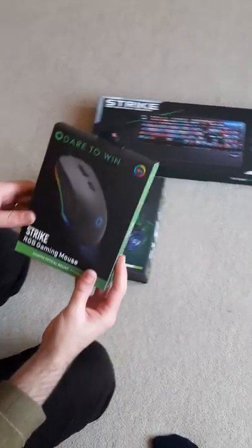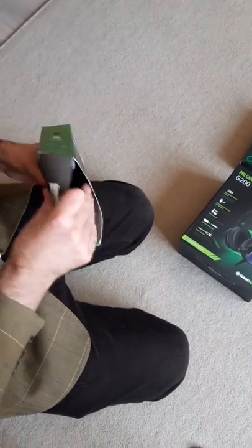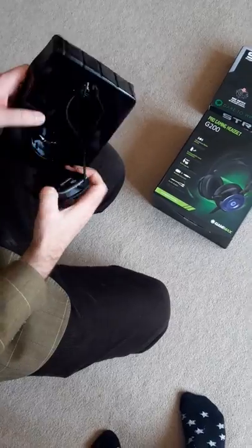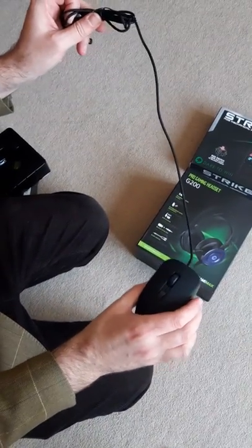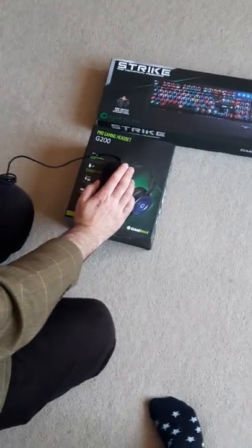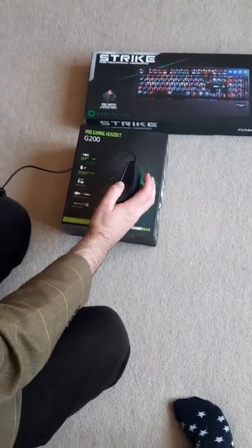I've got myself a nice new Strike RGB gaming mouse, so that's going to be pretty cool. It's got a nice little material-type cable as well, so it's less likely to probably go wrong.